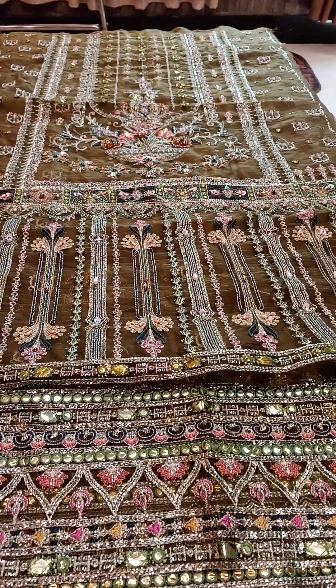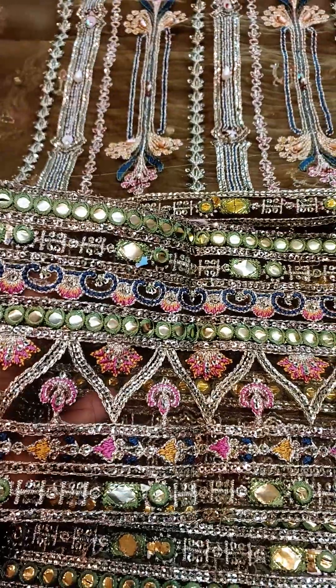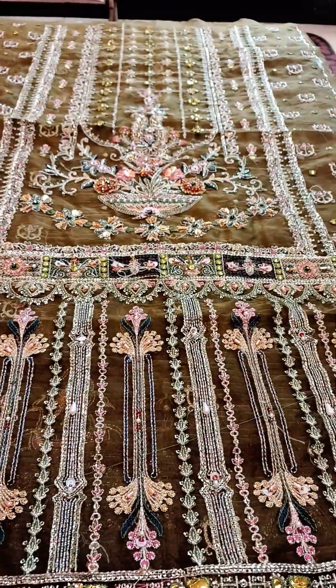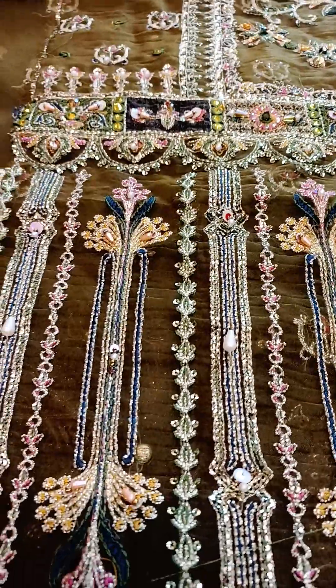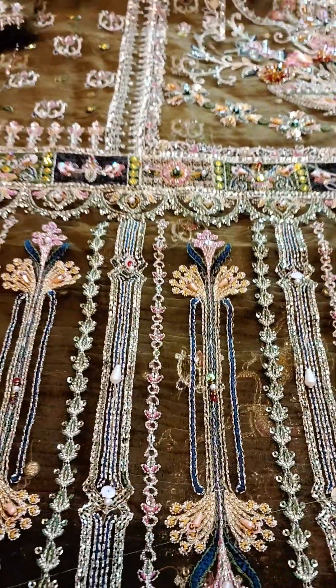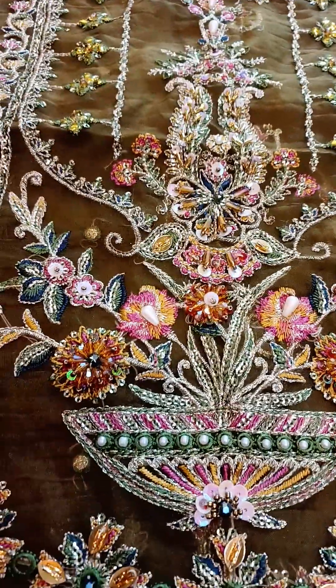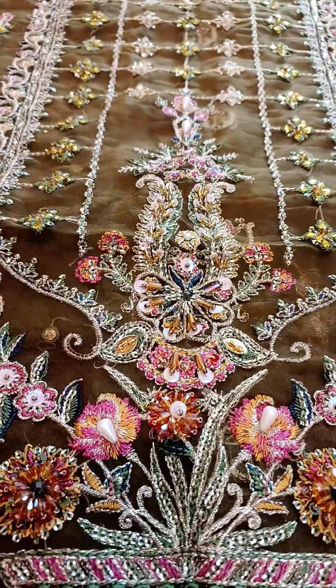Here is the shirt front. This is the pure organza shirt front with daman extension, with panni work mixed in. There are also light hand embellishments on the front, a nice motif, and this is the long neckline.